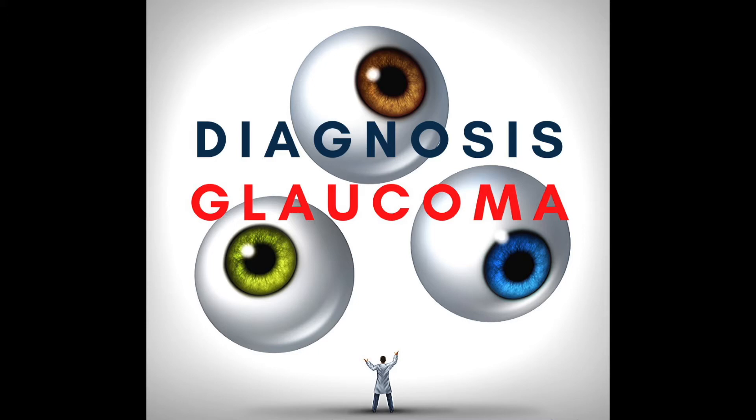The Goldman applanation tonometer requires a relatively cooperative patient, and it also requires that the cornea receive some anesthesia in the form of that yellow eye drop that you get. This is how many glaucoma providers measure the pressure. There is a newer device called the Eye Care home tonometer, which is a type of rebound tonometer, and it has a little magnetized probe that bounces off the cornea to measure the intraocular pressure. It doesn't require any topical anesthesia, which is really nice for those who are intolerant of drops, or even children who aren't keen on receiving eye drops.